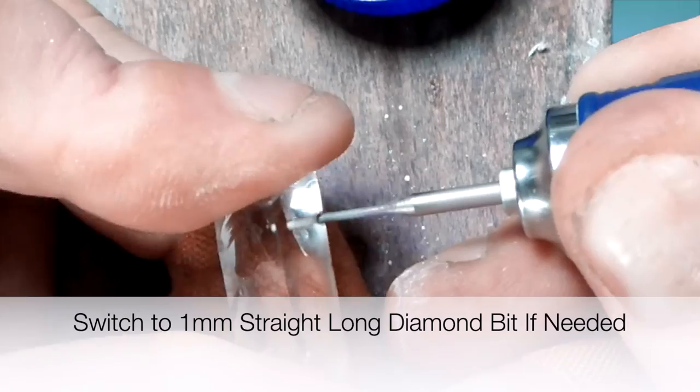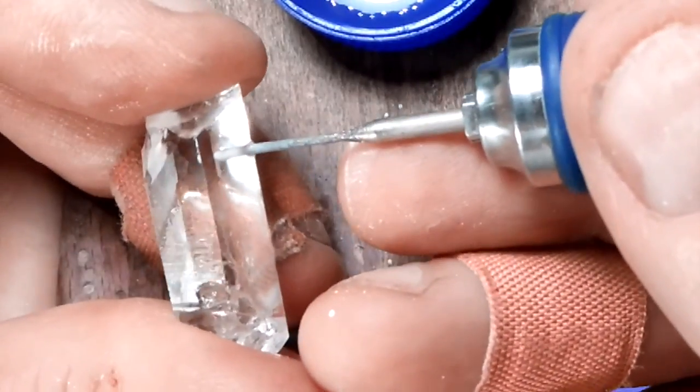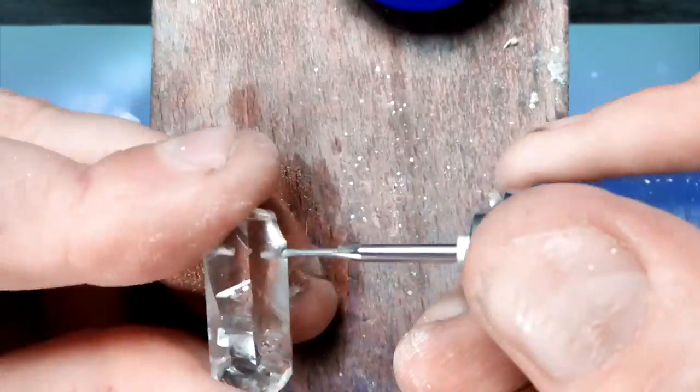And I'm going to go to the one millimeter straight long. You can see that getting hot in there. So now I'm going to start from the other side and go back to the one millimeter straight long. We're making excellent progress.